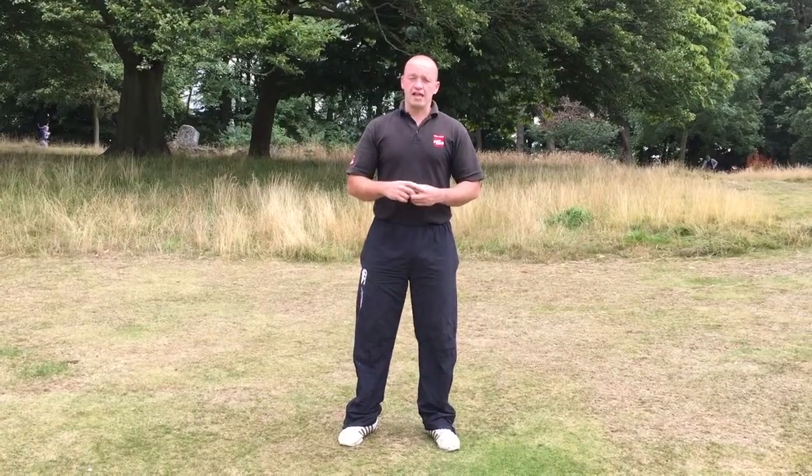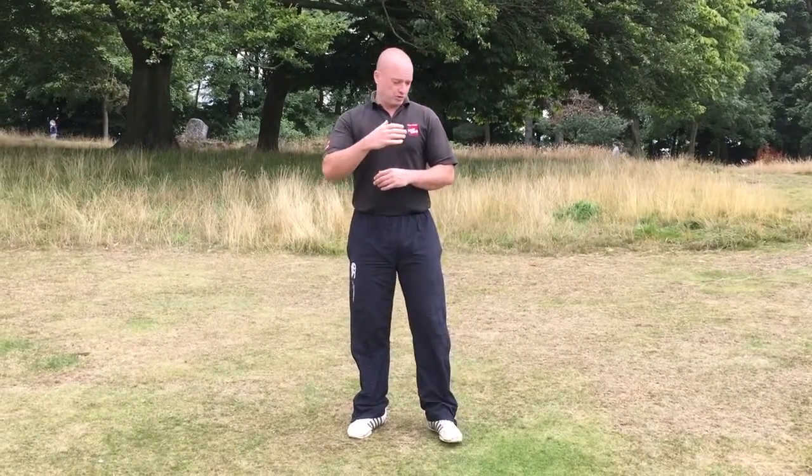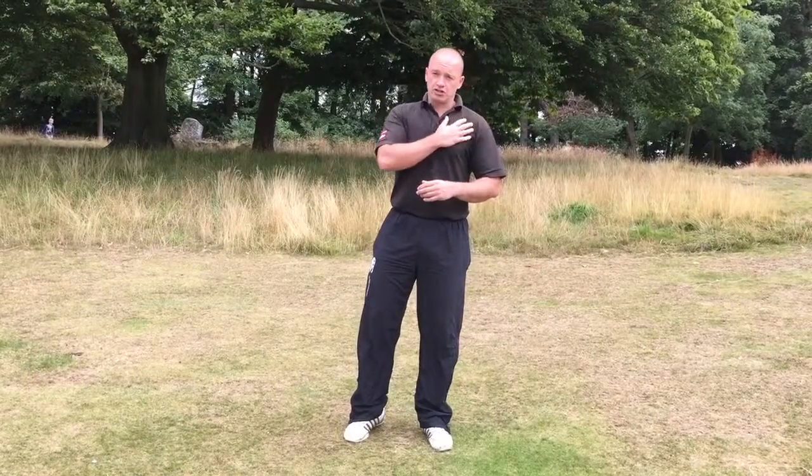Here you have three bang for your buck exercises that are going to really target those problem areas. The first one is a burpee into press-ups. It's quite a challenging exercise, but it's going to hit the front of the shoulders, the chest, the back of the arms, even the core as well. It's really going to get your heart rate raising.